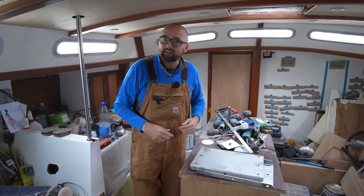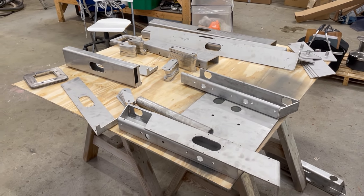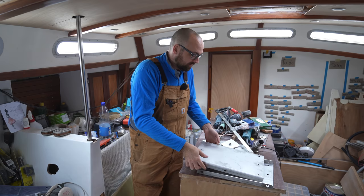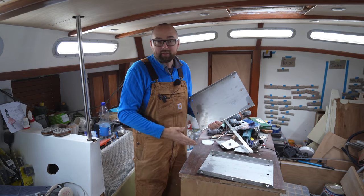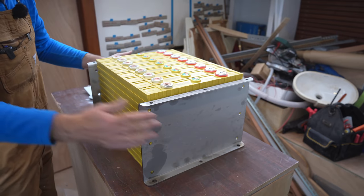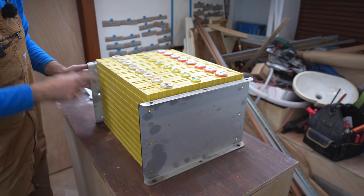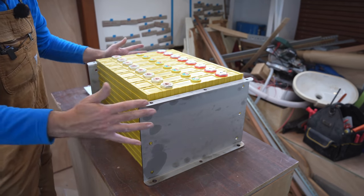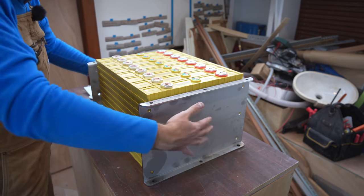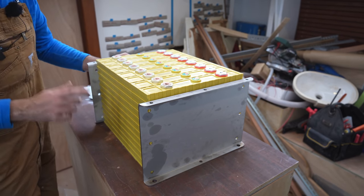Yesterday the long-awaited laser cut parts arrived. Most of them are for the tow rail — we'll get back to those later. But included were also these two plates here, which are for the lithium batteries. The cells are going to get sandwiched in between the two plates. There's going to be six threaded rods, three on either side, connecting the two plates. That'll serve two purposes: it'll secure the cells and also compress the cells ever so slightly. But that's a topic for another video.